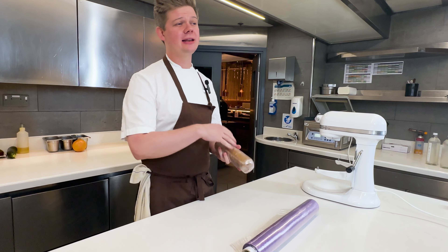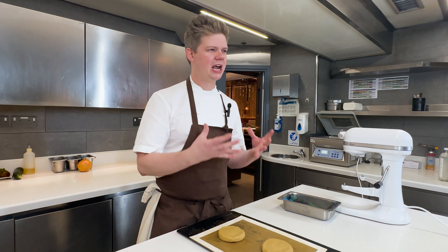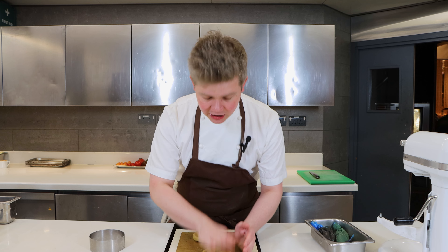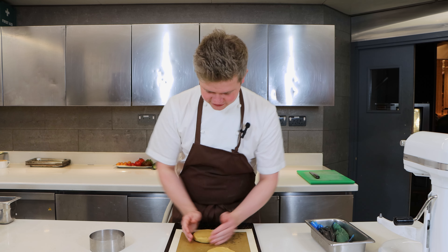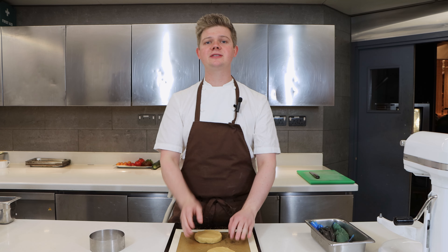I'm going to pop this dough into the fridge and let it rest for about an hour, but as I said before this can be done well in advance. Okay, so here we've got our rested dough. I've cut these at about 180 grams — this is the size we do in the restaurant as a sharing idea: after your full English you can buy a big cookie, tear it in half and share it with your guests. I'm going to round it off ever so slightly and place it in the oven at 165 degrees for eight minutes.